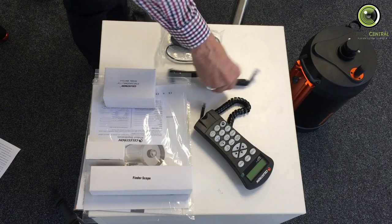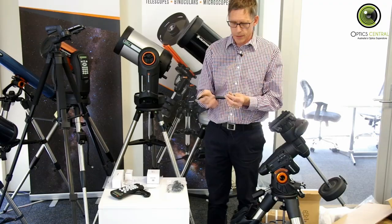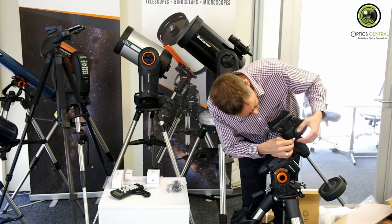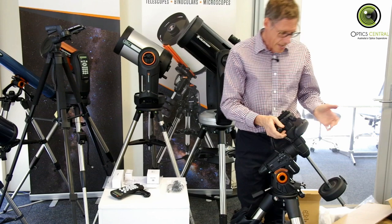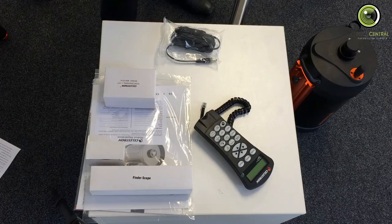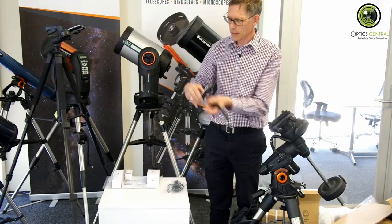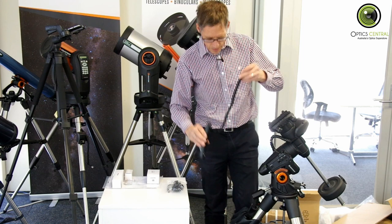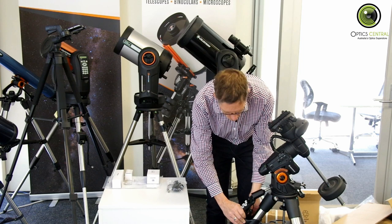The next thing to do is attach this declination motor cable. It goes from the declination motor port here, around to another port just there. That allows the motor to get power no matter where the head is pointed. Then the next one after that is the NexStar Plus hand controller — a nifty little thing by Celestron. Just put that in there. You might move that to a different leg depending on the ergonomics, of course.